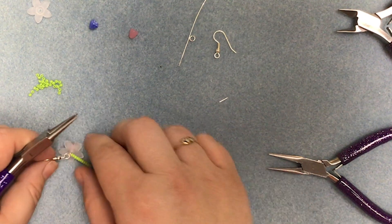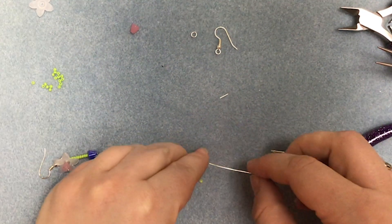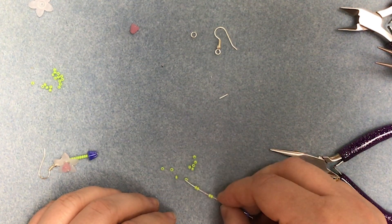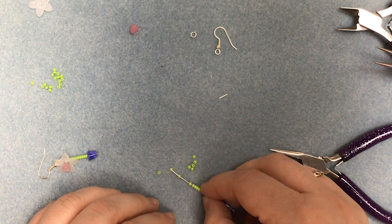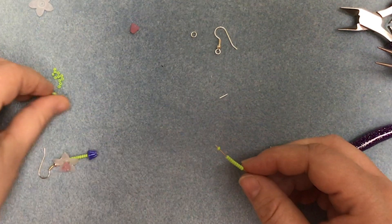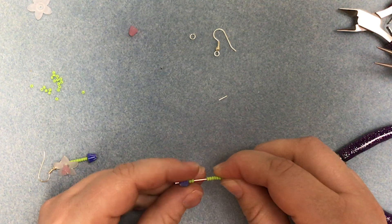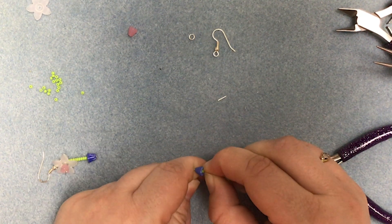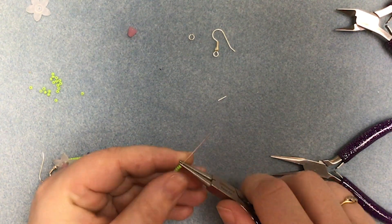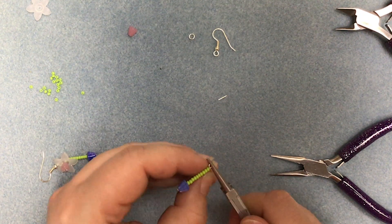So again, we'll thread on the pot. We'll thread on 11 seed beads. There we go. We'll make a small loop. There. And then we'll make a wrap.